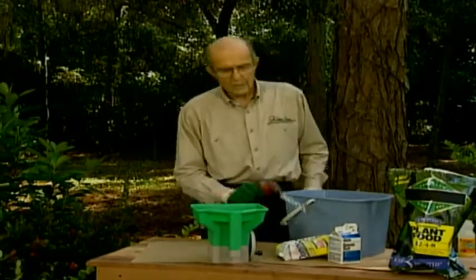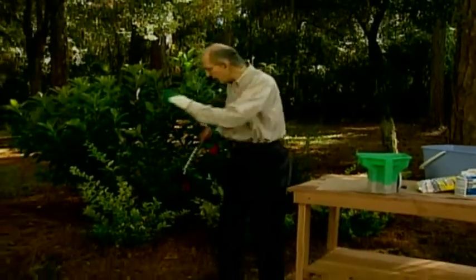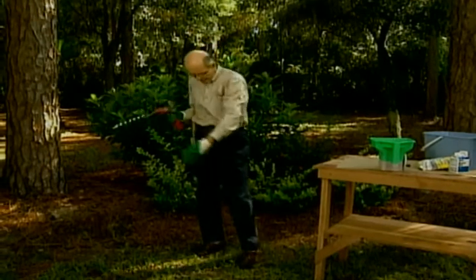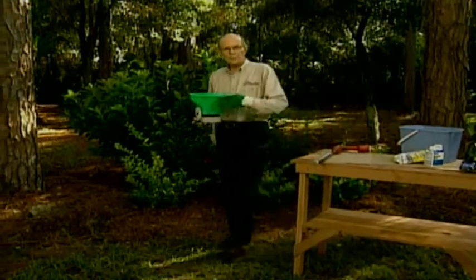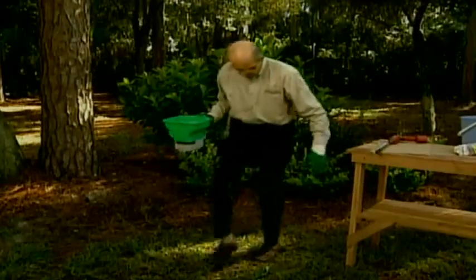Deep feeding means using a drill with a tree auger. Trees don't eat at the trunk — go out to the tip of the farthest branch, called the drip line. Drill holes 8 to 10 inches deep, 18 inches apart in two rows around the tree. Into each hole, put two tablespoons of the food mixture — sugar, Epsom salts, and fertilizer. Pour it in, pick soil over the top, and pat it down.